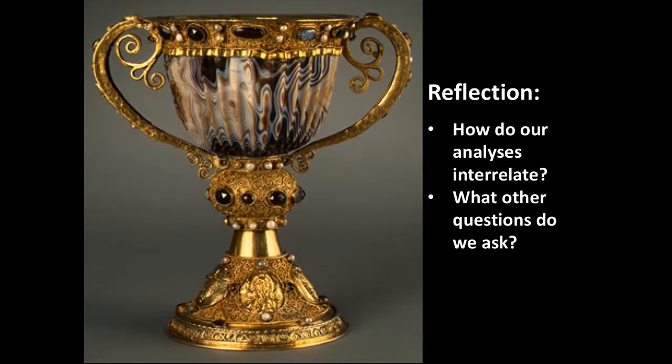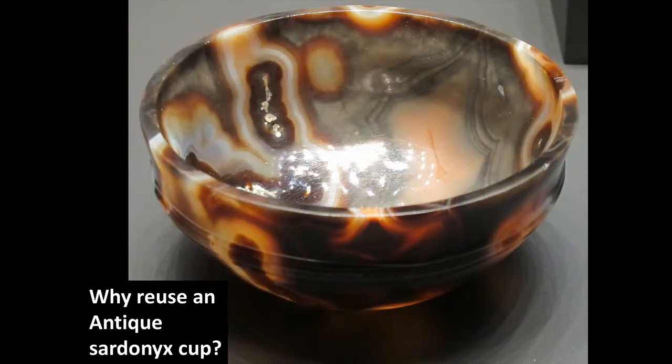Now we start to reflect, taking those analytical points and seeing how they interrelate, and figuring out if there are additional questions we need to ask. How does the preciousness of sardonyx work with the symbolism of purity and blood in the gems, the preciousness of the gold for the whole vessel, and those themes of Christ's sacrifice and the Eucharist we see on the foot? And how does this all relate to the function of this vessel? An additional question we might ask is: why would the patron in the 12th century reuse an antique sardonyx cup?